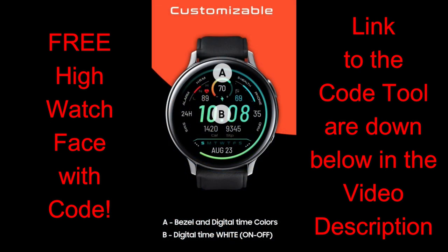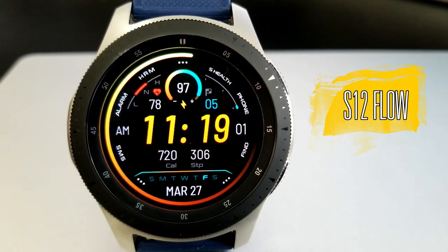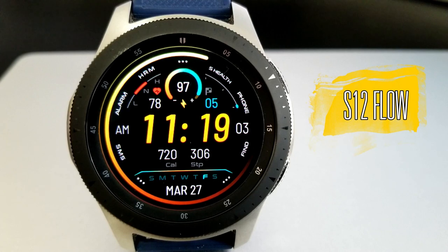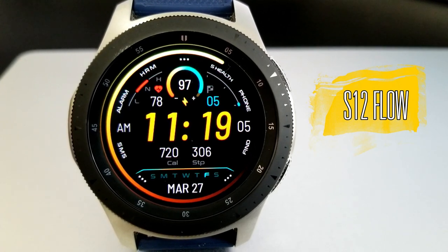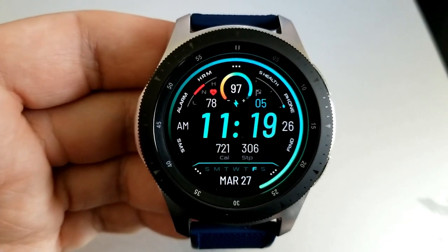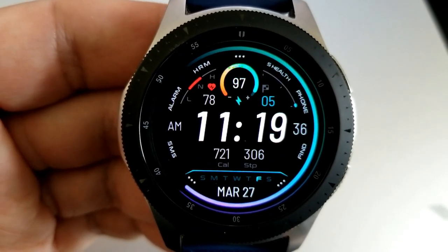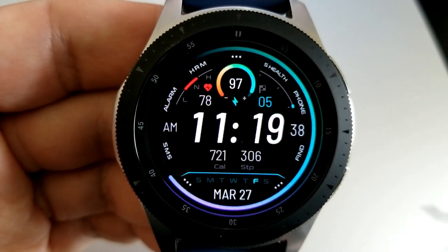Let's go have a closer look at this new release called S12 Flow. I'm really liking the look of this new digital watch face — it has a simple and clean look. It comes with lots of colorful icons and display features, including a very vibrant sweeping seconds hand around the bezel, and you get a lot of activity stats.